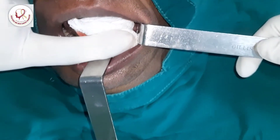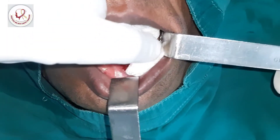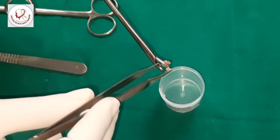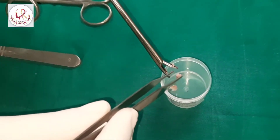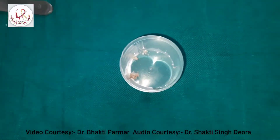For control of bleed, use betadine or hydrogen peroxide and just see there's no bleeding. This is the specimen in 10% formalin.